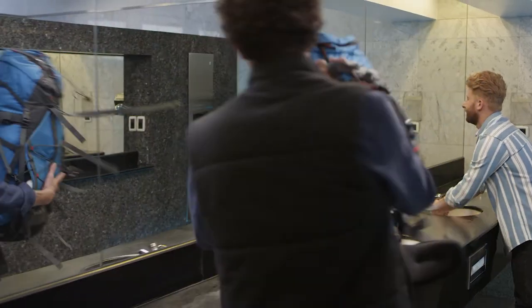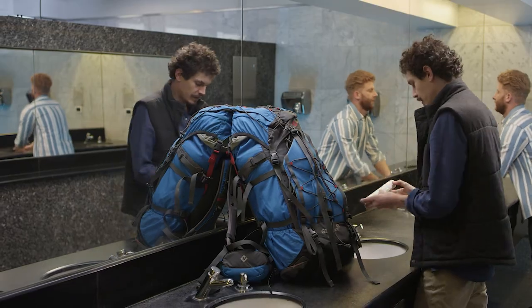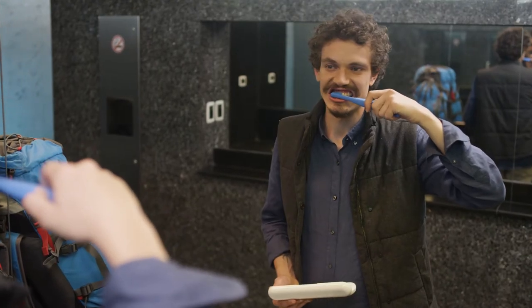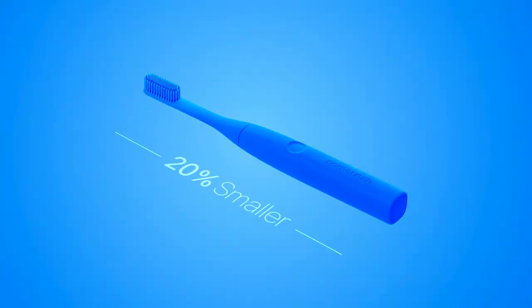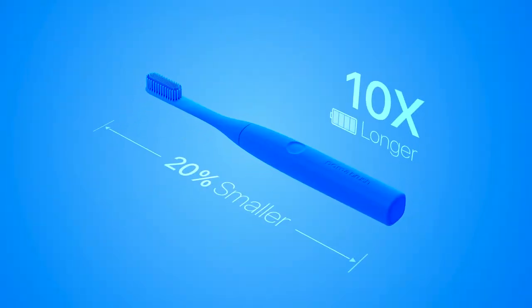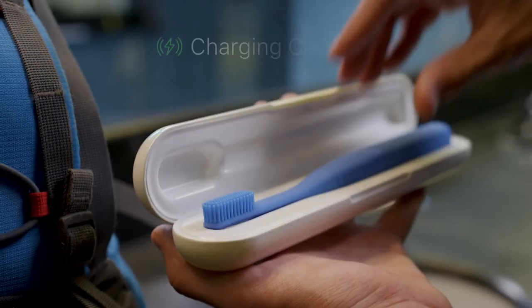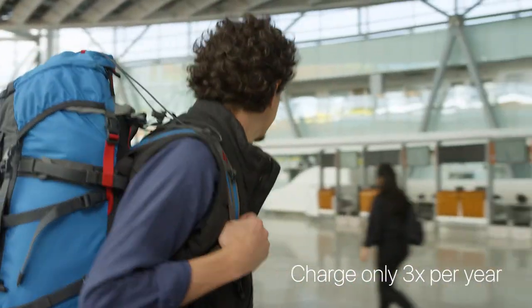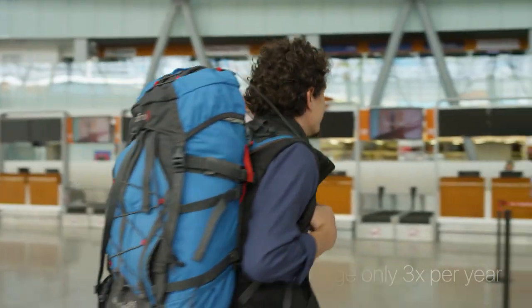Poma brush wants to be displayed — light and small. You'll want to bring it with you everywhere, but don't let its size fool you. Even though it's 20% smaller, it lasts 10 times longer. And with its wireless charging case, it becomes your perfect travel companion. You only need to charge your Poma brush three times per year.